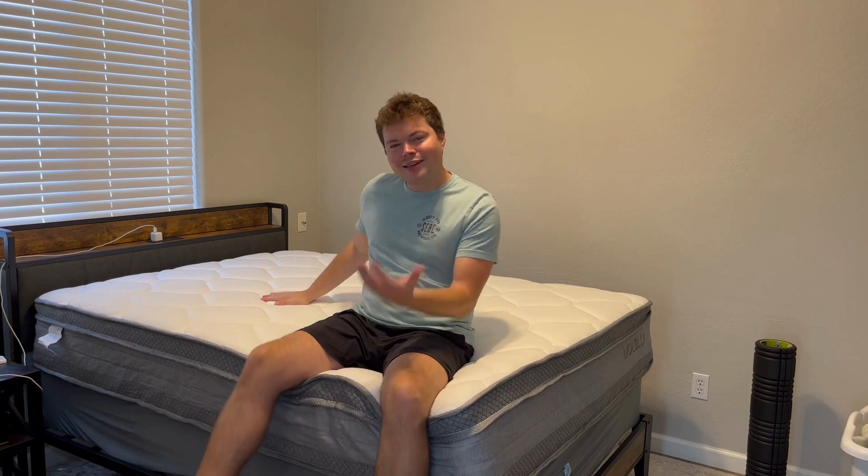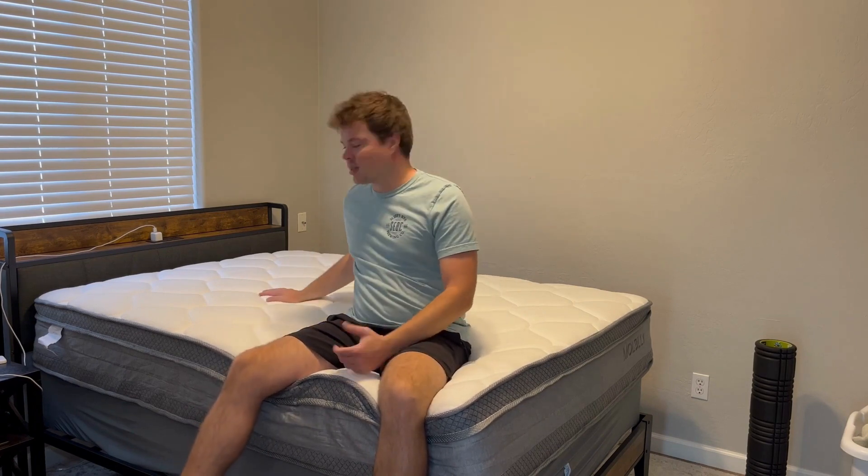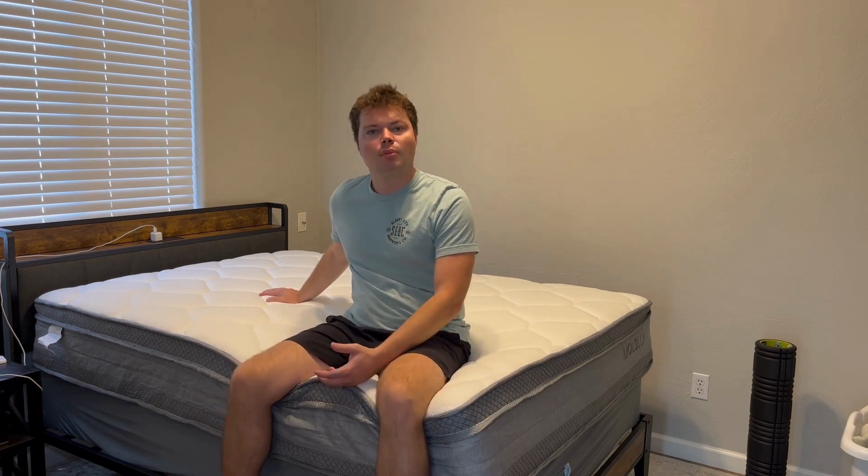The second question is what is the firmness for this mattress? It's kind of tough to show on camera, but it is supposed to be a medium firmness. I'd say it's probably a little more to the softer side. If you like a soft plush mattress, this is going to be good for you, but it still has those springs underneath, so there definitely is support. But if you're looking for something rock hard, this maybe isn't the exact mattress for you.